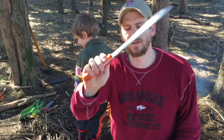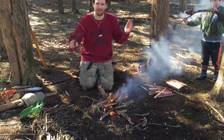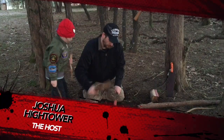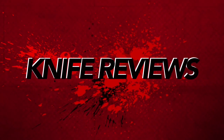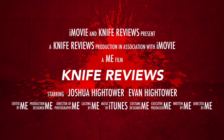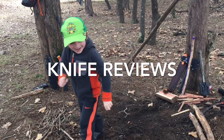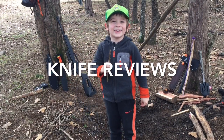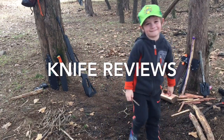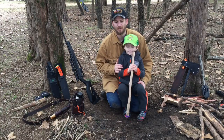This is a production of the U.S. Department of State. Welcome to Knife Reviews! My name is Joshua Hightower and this is my partner.